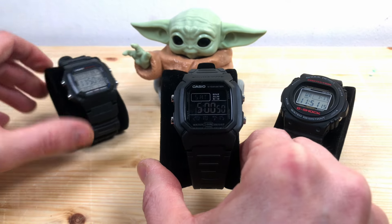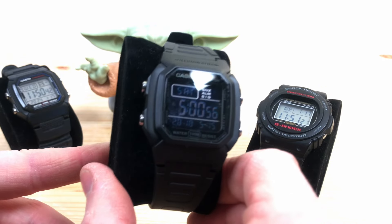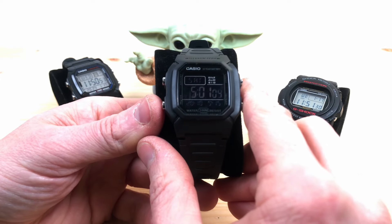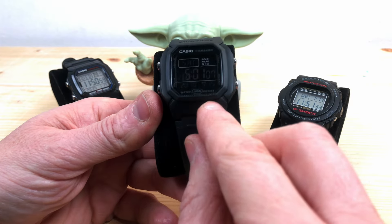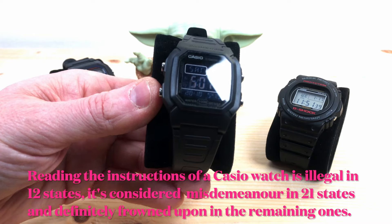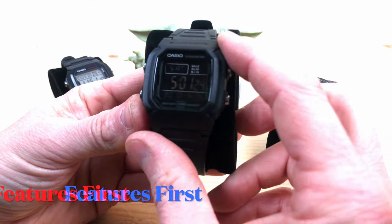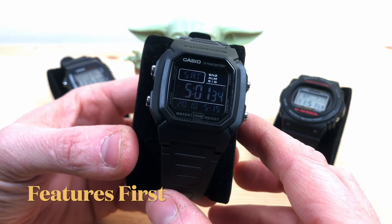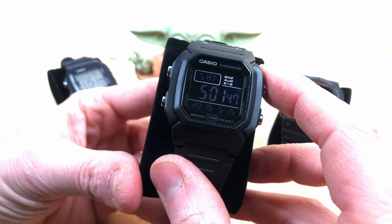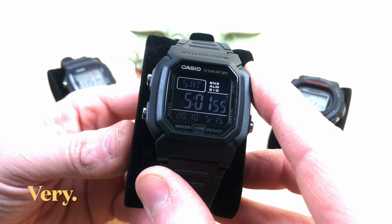In this video we are going to describe the awesome features of this watch and also adjust the time, date, and everything, so I can tell you everything that's good about this watch in real time — without reading the instructions, so I'll make a lot of mistakes and you can make mistakes with me if you want. This watch is really very interesting for the price; I'll leave an affiliate link so you can check the price on Amazon.